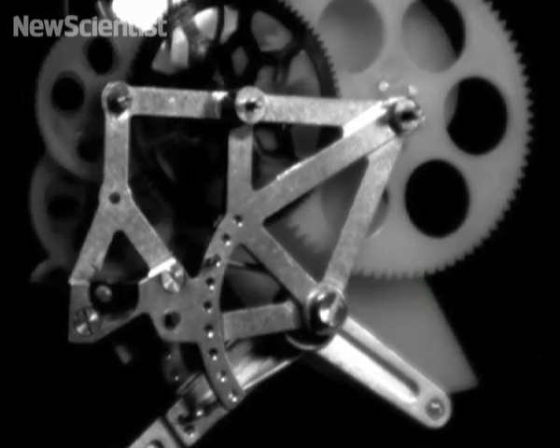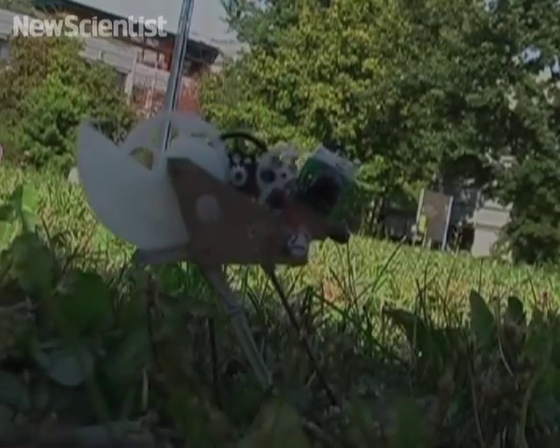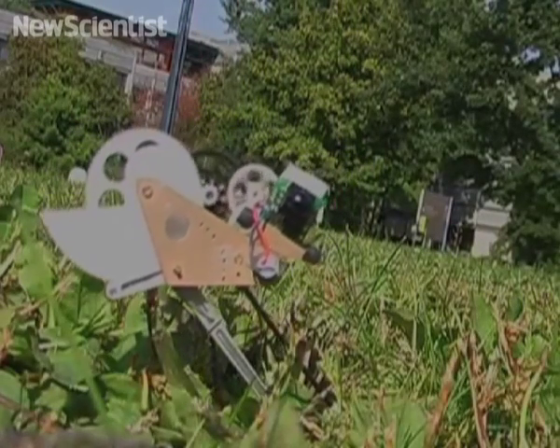Once the researchers finish tweaking the design, the robot should be able to land on its feet. It may also be able to direct itself and communicate with other robotic grasshoppers.